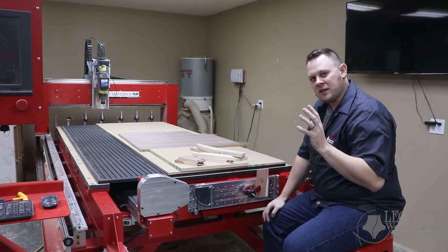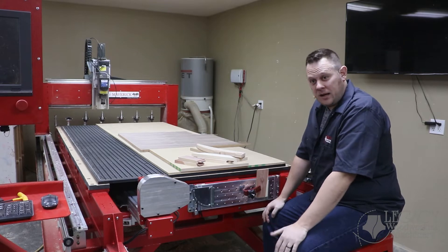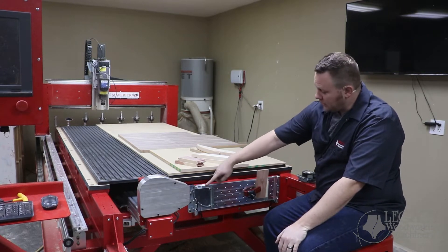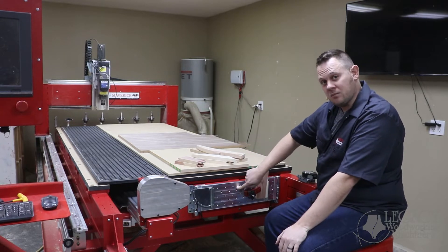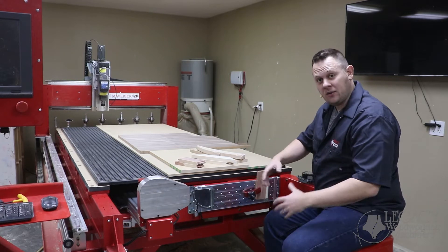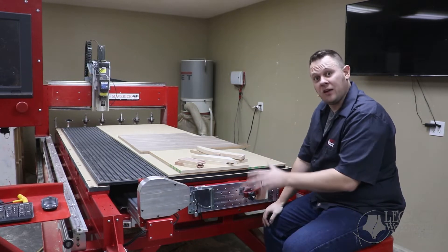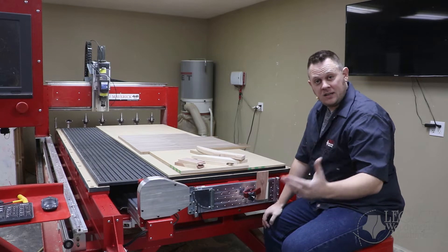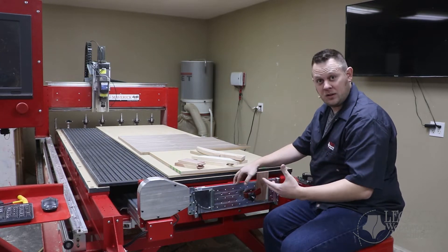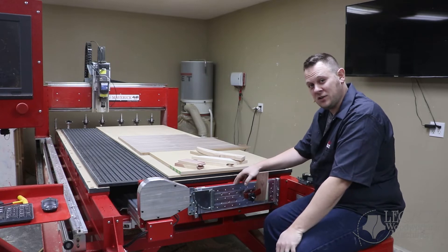I want to cover a specific question that's been asked quite a bit, and that is: what is this third workstation or this aluminum plate on the side of the machine? If you are new to Legacy, this will open your eyes to what we can do with the system as a third workstation. If you're an existing Legacy customer, hopefully this will give you an idea of what you can do with this if you haven't used this workstation yet.